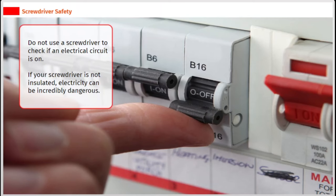Do not use a screwdriver to check if an electrical circuit is on. If your screwdriver is not insulated, electricity can be incredibly dangerous.